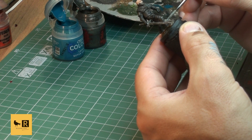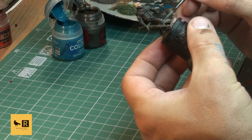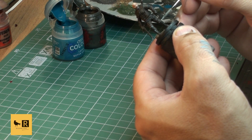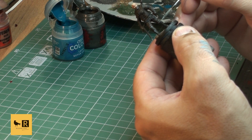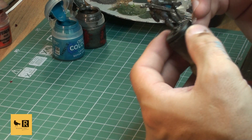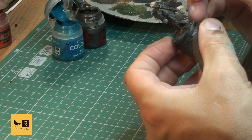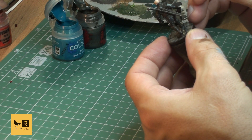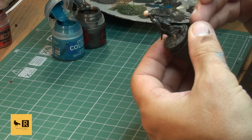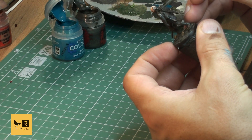Later we'll do a little dry brushing with this tone just to make a nice, even surface. We're not going to put too much highlighting on it - not too bright. All the metal parts will be highlighted with those color tones.